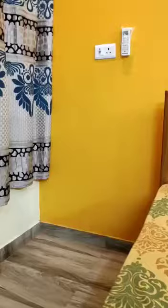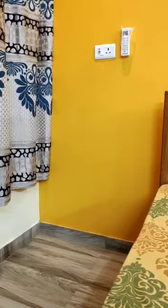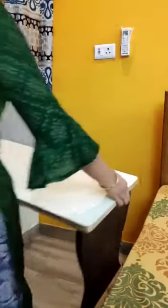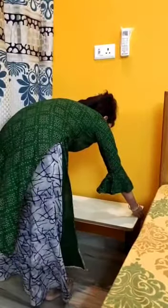To use this space, I am going to convert it to my workplace. I am going to put a small table here so that I can study on it.